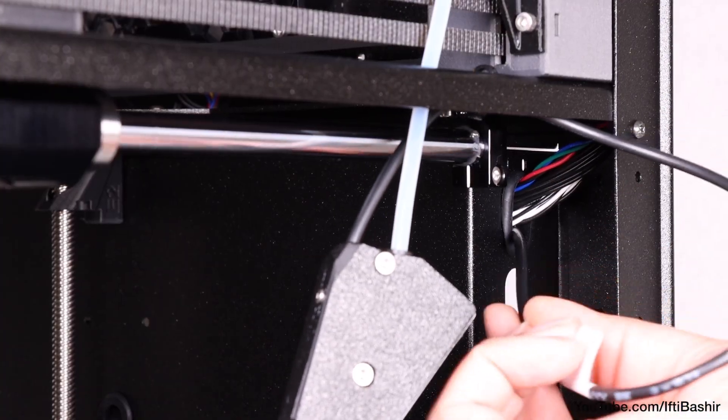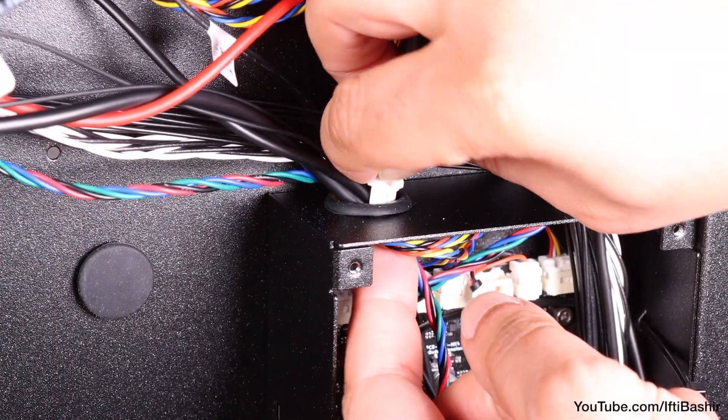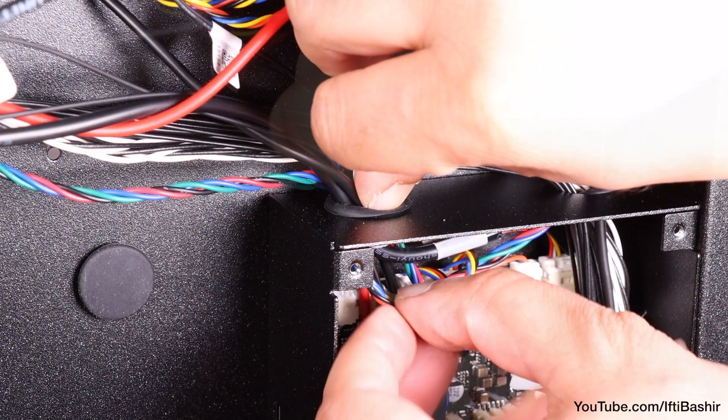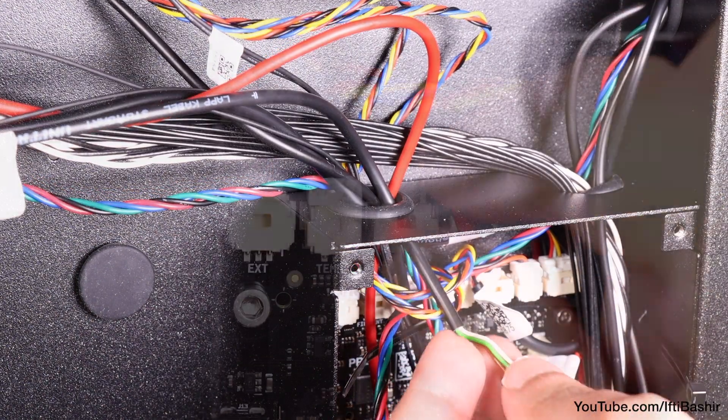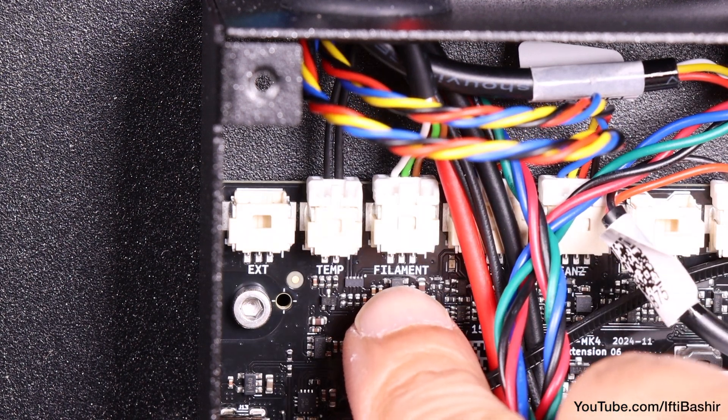Next, guide the cable through the upper hole alongside other cables and around the back. Guide it into the electronics chassis via the left hole, connecting it just beneath the hole to the port labeled 'filament' on the expansion board.